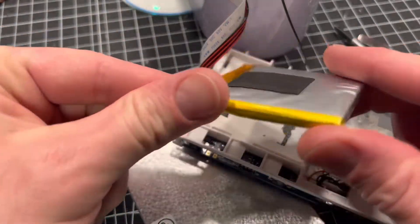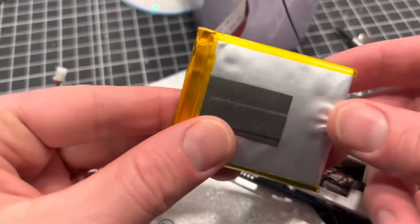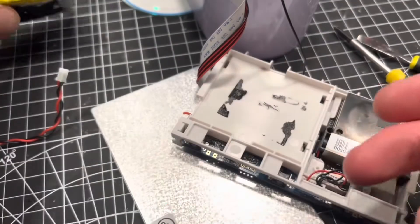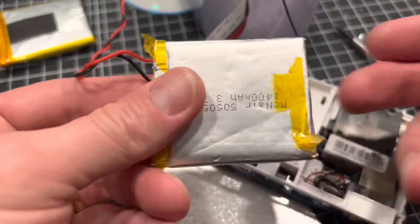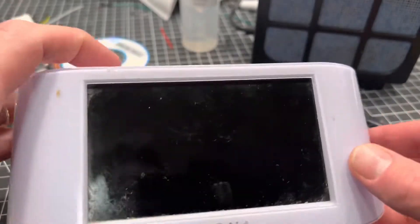The rechargeable lithium battery inside was bulging, and that's not good. So I decided I should either remove it or replace it. Luckily I had an extra one lying around. Let's put it back together and turn it on.